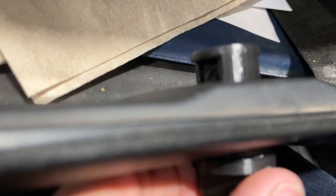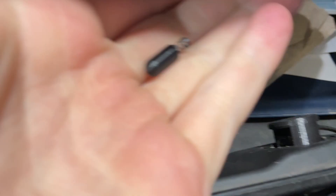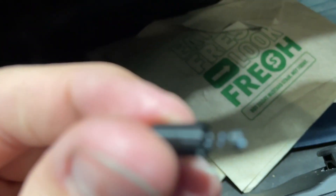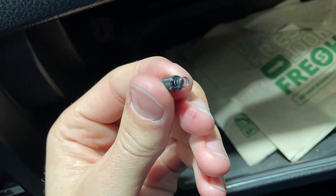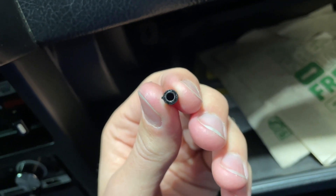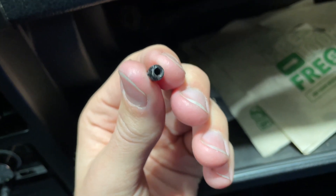I managed to get one of these pieces in, but the other one sprung out when I turned it — I guess it wasn't seated well enough. When I tried putting it back in, one of the little plastic catches on the side just broke right off. So I'm going to have to reprint another one and then try again.